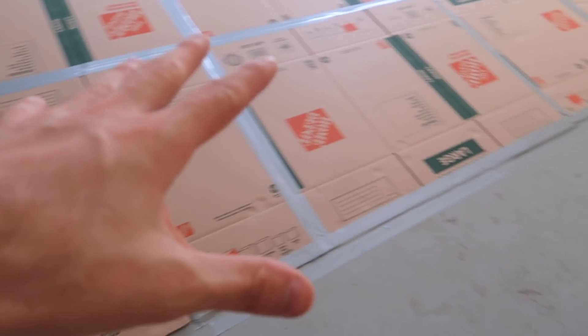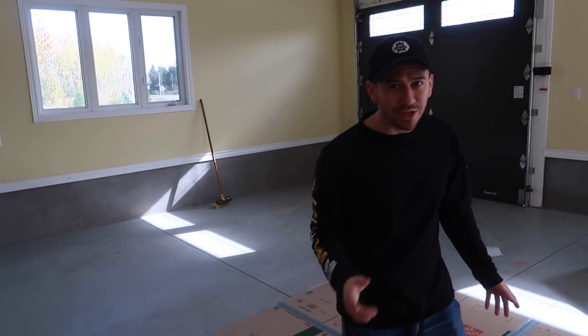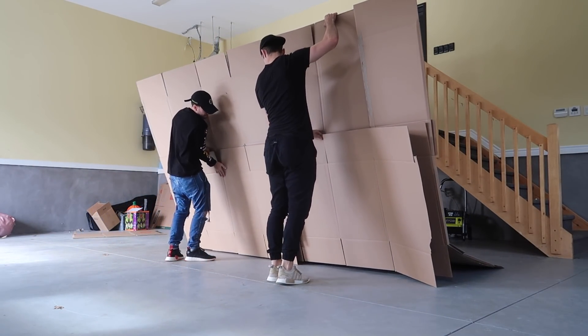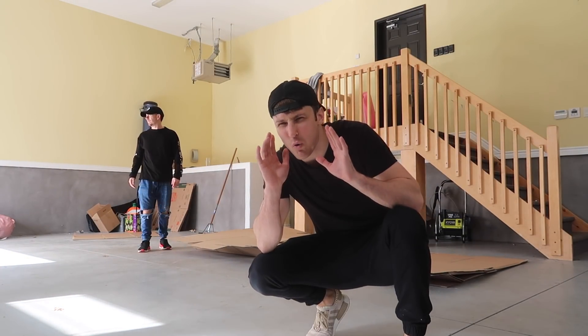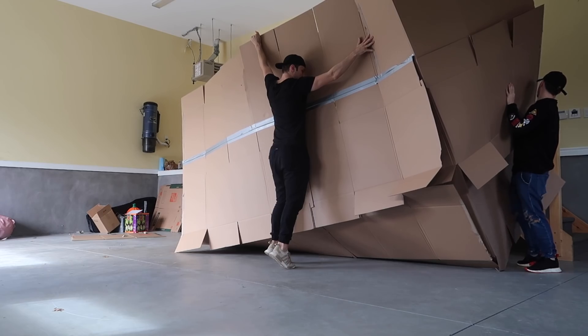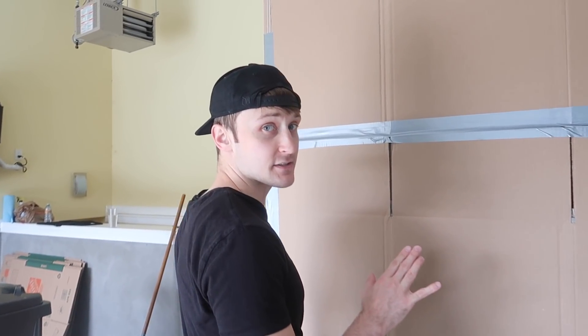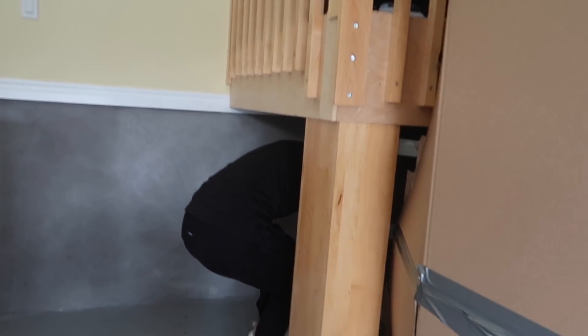A very underrated factor in good box fort building is good duct tape. So as you know, we've had a lot of practice building box forts. What we have here is a giant box fort floor — what we're gonna do is fold it all up and it basically forms into one giant cohesive box fort. We got our foundation up, come on inside — looking pretty good already!